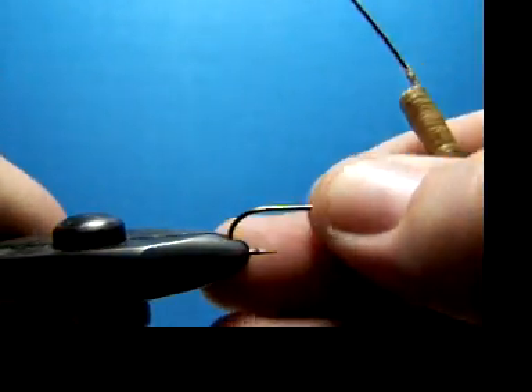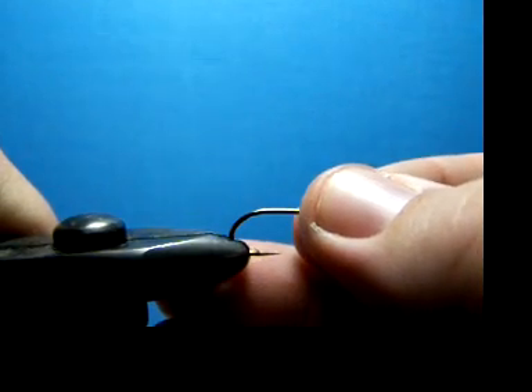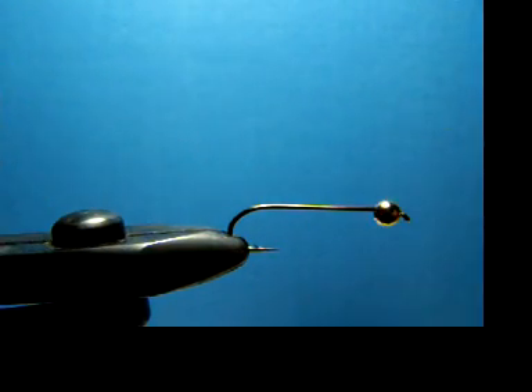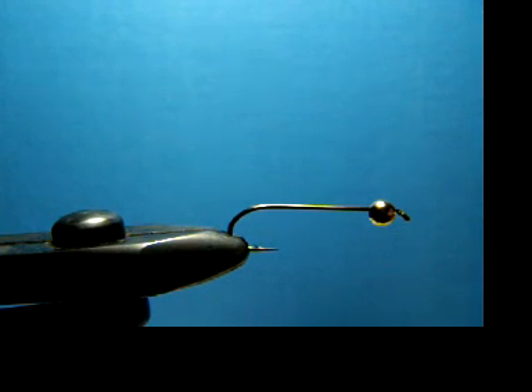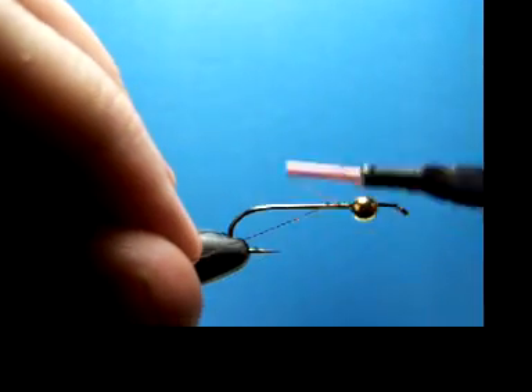Let me get this fly out of the vise and put in a fresh hook. To tie this leech, it's just a standard streamer hook, size 6, with a nice gold bead. And I'm using just regular 6-aught thread. Let's get this on here and tie this fly.